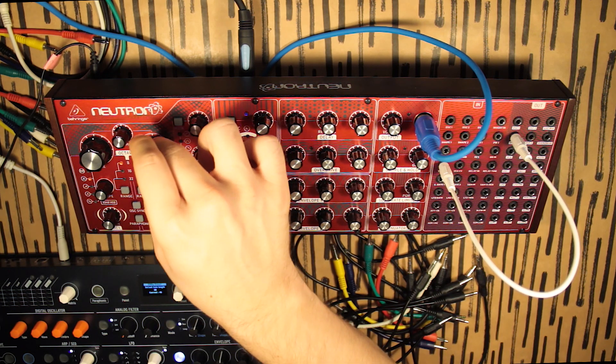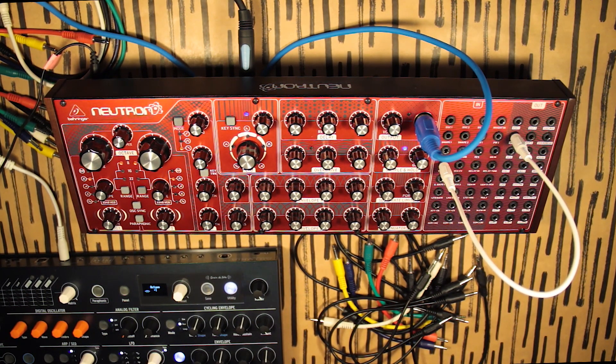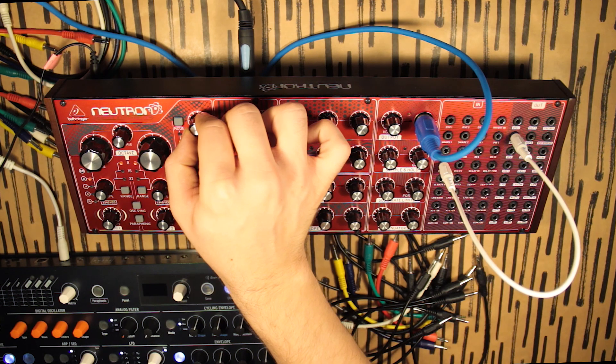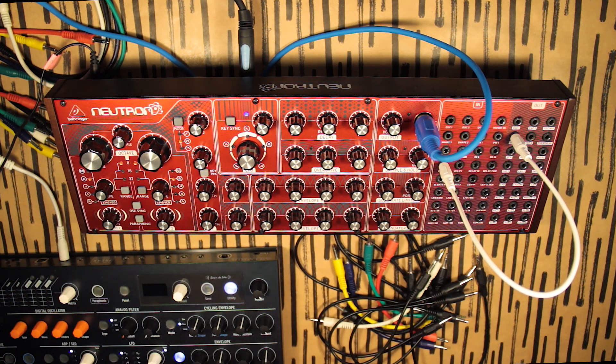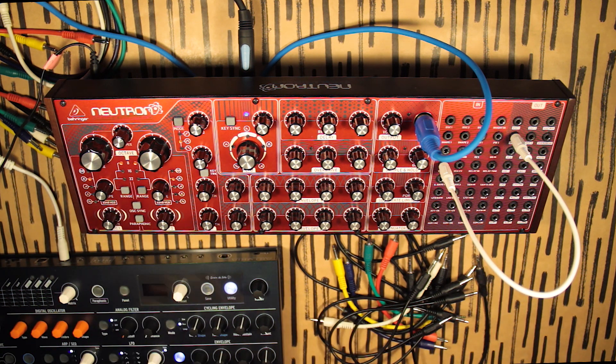Detune them a little bit. See — we get this kind of woodblock sound. If we change the filter a bit again, you know — what I'm trying to say is we've created all of this palette of sounds just by, for example, a square wave and a little bit of filtering and a really fast envelope. We got all of these sounds using simple tools like a VCO, filter, and really fast envelope — and we got ourselves some percussion.